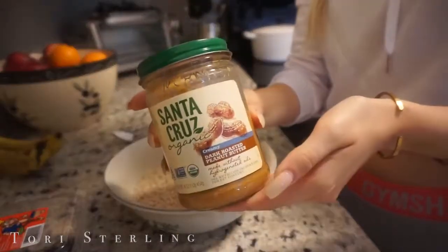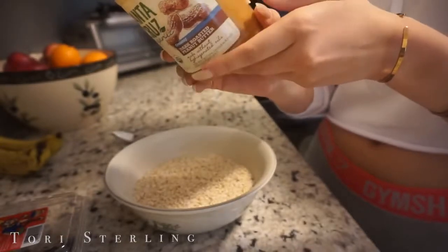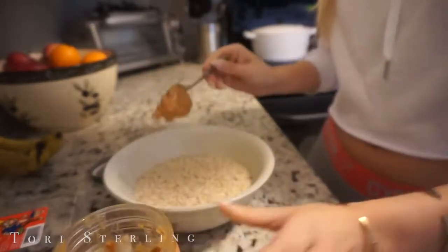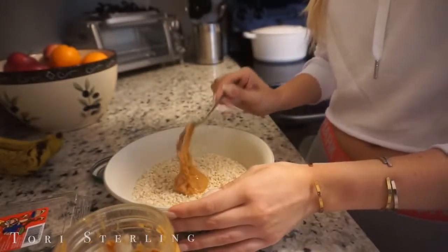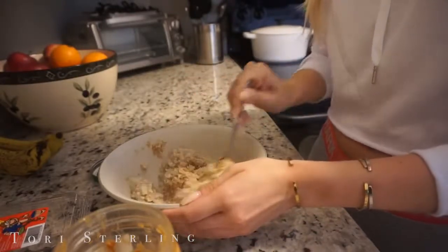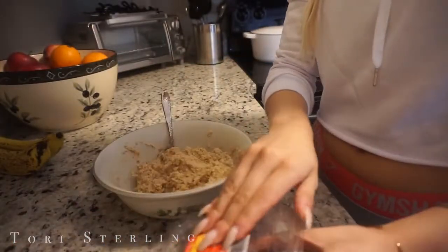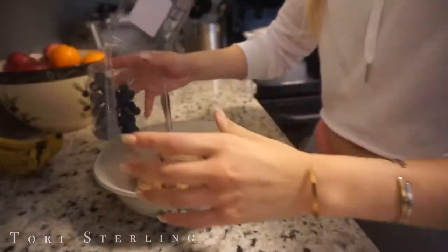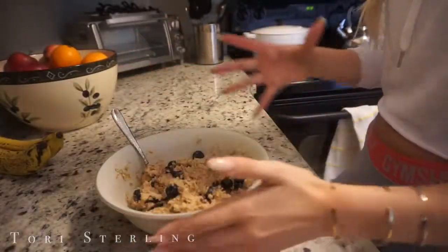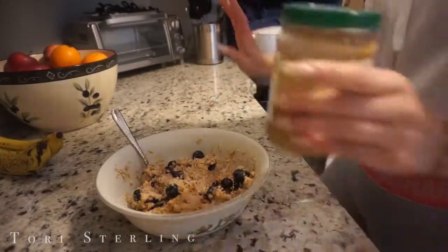So I take some peanut butter — this is the Santa Cruz Organic, and I like this because the only ingredients are peanuts and 1% or less of salt. You're gonna take about one tablespoon, plop it in there. This is what's gonna give you taste. Mix it all around, get it in all the oats. Peanut butter is also gonna give you a good source of protein and healthy fats. And then I have some blueberries I'm trying to finish up so I'll just dump those on there. If this is your first time eating healthy oatmeal that isn't loaded with milks or sugars, try adding a little bit of cinnamon to make it more flavorful.